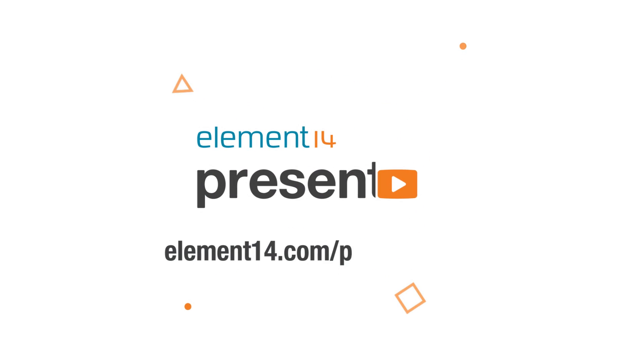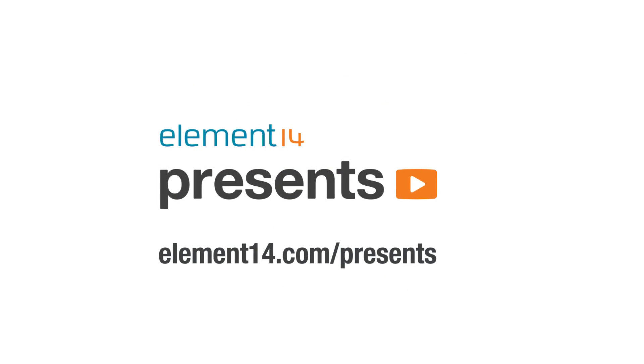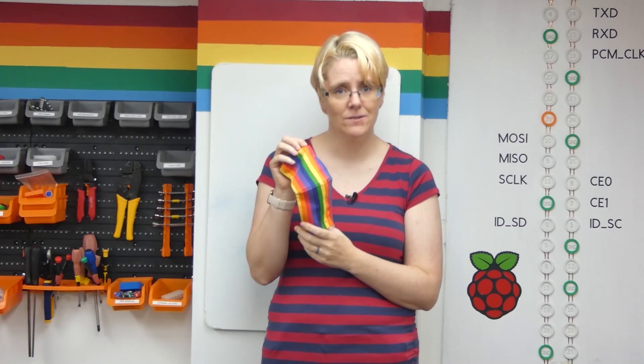The following program is brought to you by Element 14, the electronics community where you can connect and collaborate with top engineers from around the world. Join now at element14.com/presents. Hello, welcome back to Element 14 Presents. I'm Lorraine Underwood and this week I'm going to create a face mask that scrolls text across the front of the mask.